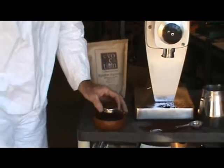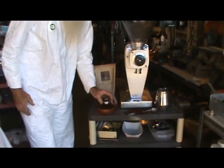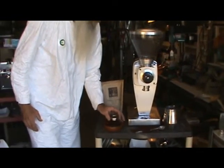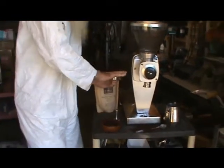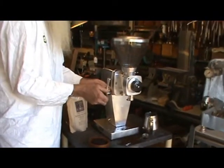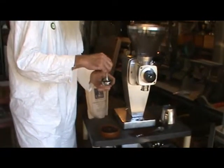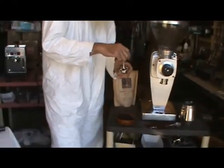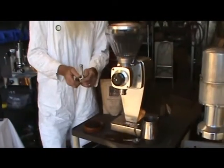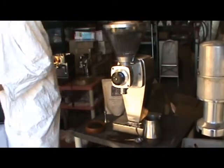The fun thing about working in your shop is that you can make a big mess — it's not like the kitchen. I just wanted to make sure I got this fully dosed. Like so many lever machines, you basically don't have to do a lot of tamping. You just tap it down and make sure it's even on top. Check for level — it's got about a five millimeter headspace, which is about right. This has got a fairly open dispersion screen. Check for level, clean it off.